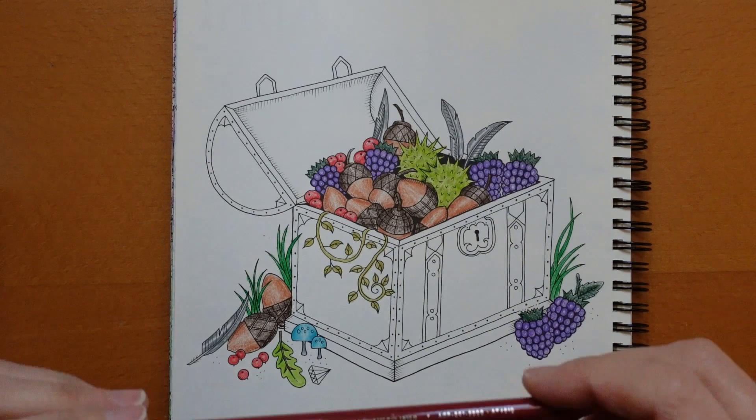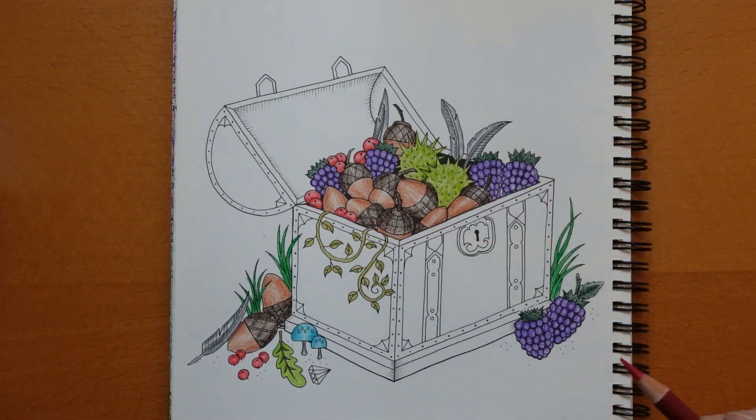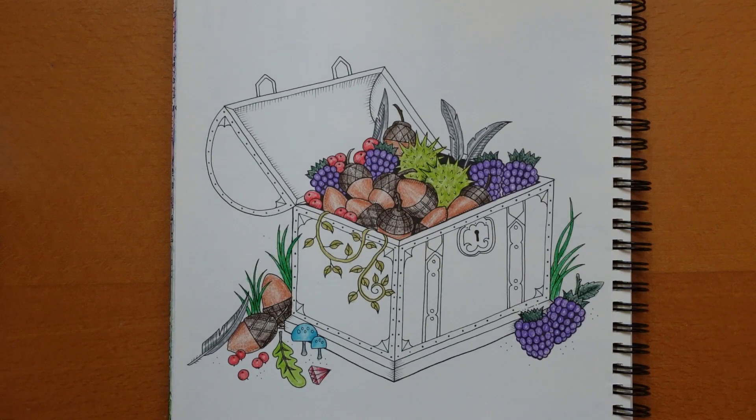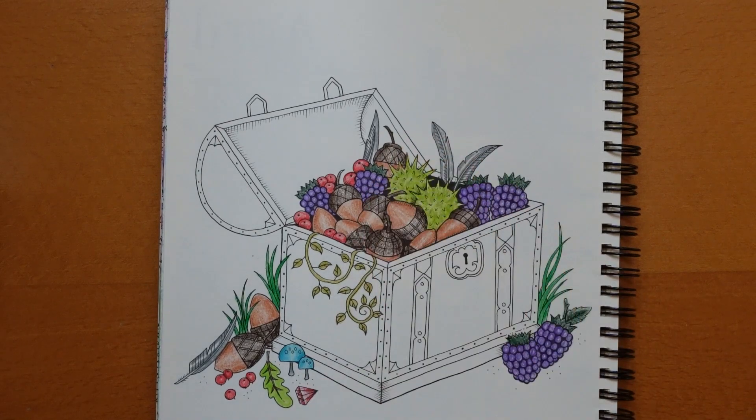I was saying to the boys this morning how when the train went by that area, the landscape would just change and it would be beautiful — you would just know you were there. I'm going to use the Magenta for this gemstone, just colouring the bottom of each little section, leaving the top bit white and fading it up so that it looks a bit more shiny.